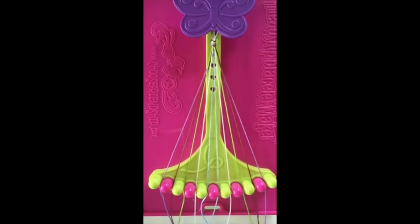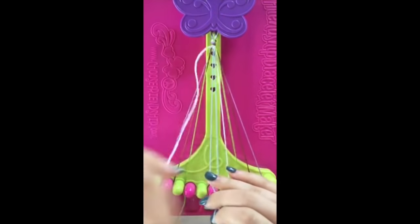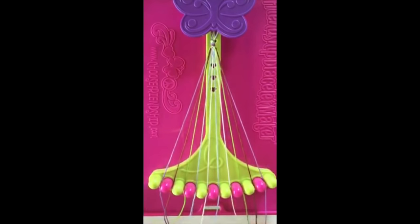This pattern only has eight steps. Step number one: use string number four and make a right hand double knot on string number five. String number four will now be in slot number five.